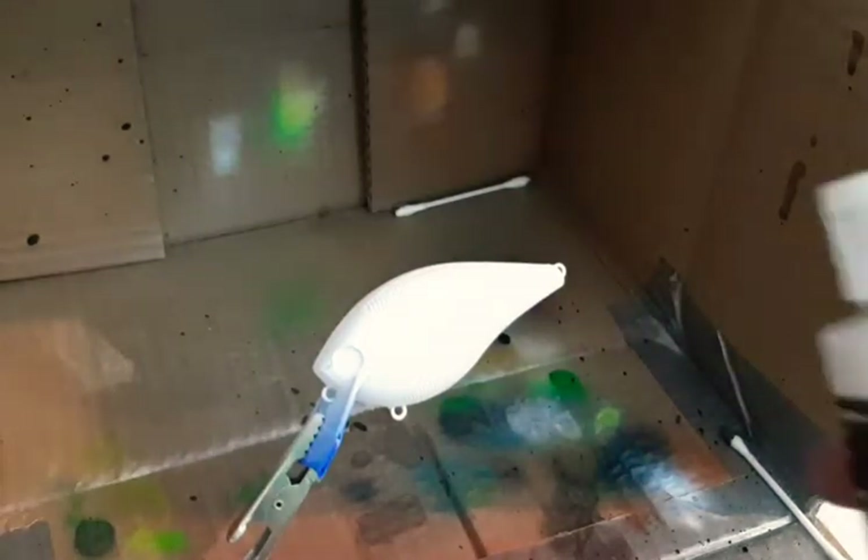We're gonna do a bass pattern again. This is a 2.5 square bill. I've got the white base coat and I've got pearlized white by Kratex loaded up in the gun and ready to go, so let's get started. With this white I'm just gonna hit the belly of this bait.